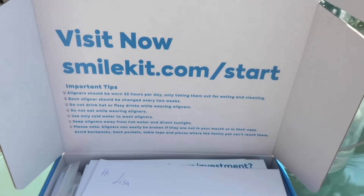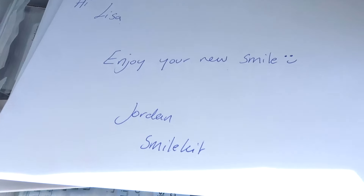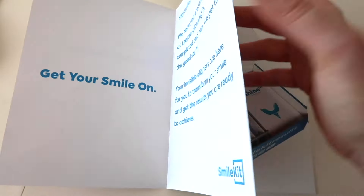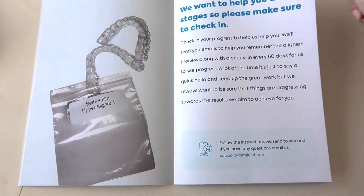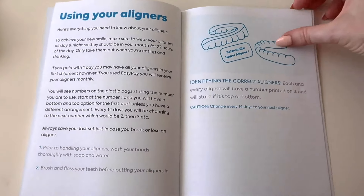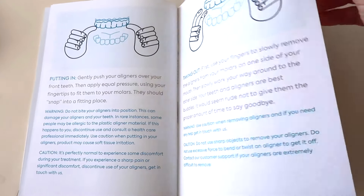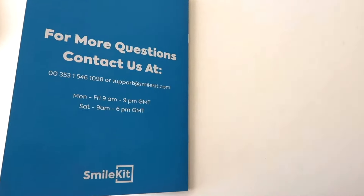When you open the box you will have your information here. I've got a nice little note and then an invisible aligners guide, which I will take you through slowly. I've filmed this up close for you to see because it tells you interesting facts - like washing your hands before you handle them, and making sure that every time you eat you take them out, clean your teeth and floss before you pop them back in.